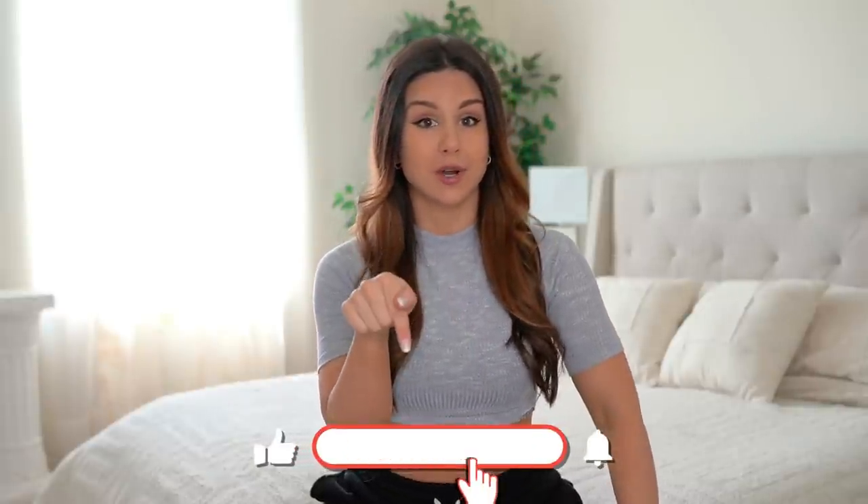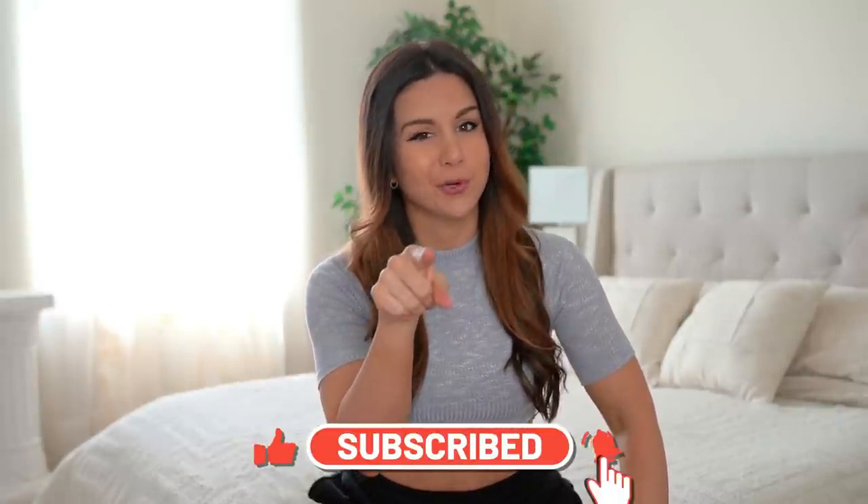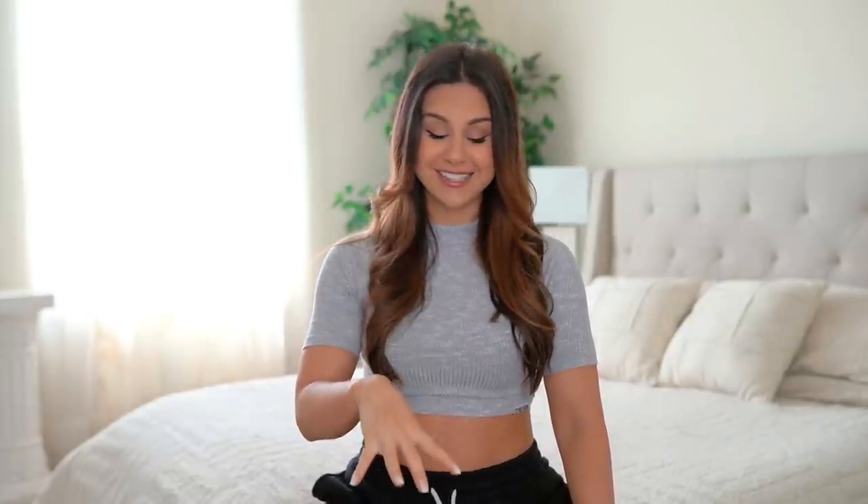Before we get into this video, if you haven't already, definitely hit that subscribe button — new videos every single week. This collection, if you're looking for something cozy, comfy, and kind of luxurious feeling, look into this one. As always, I will have everything you see in this video today linked down below in case you want to take a closer look, as well as my measurements. Here we go.